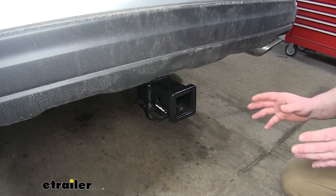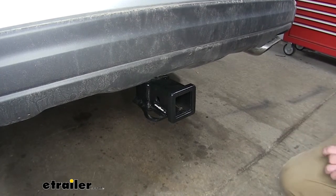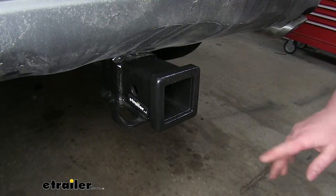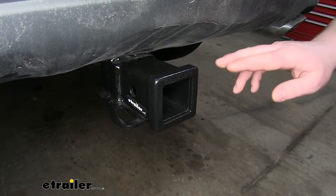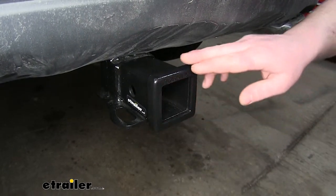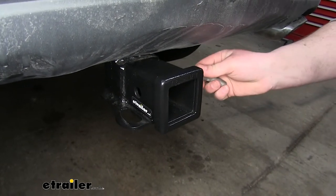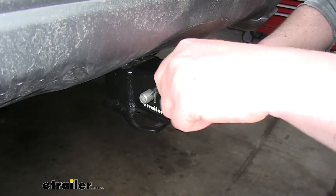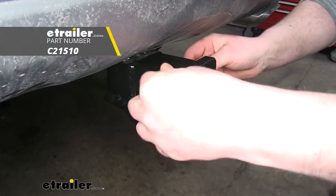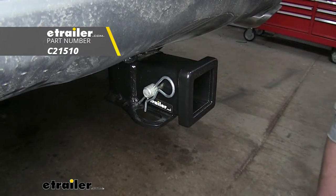It's always a good idea to check your vehicle's owner's manual to make sure your vehicle can pull that much weight. This is a class 3 hitch, so we're going to have that 2-inch by 2-inch receiver tube opening. It's also going to have a nice reinforced collar. It does utilize a standard size 5/8 hitch pin, which does not come included with the kit. But if you need one, you can pick one up on eTrailer.com.